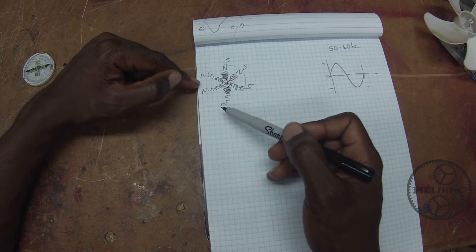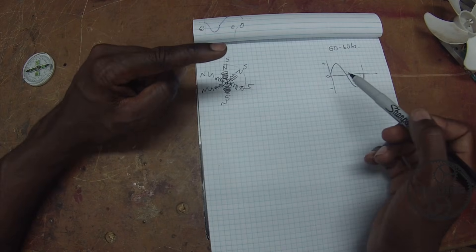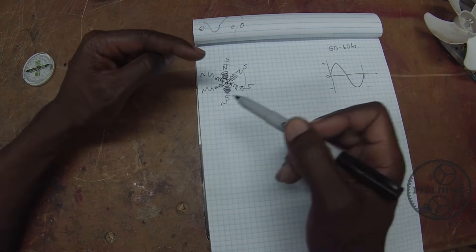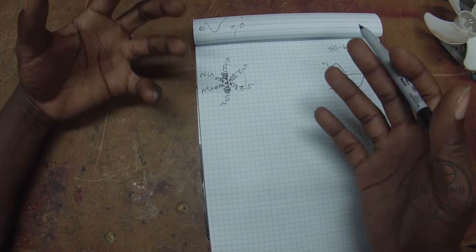What happens when you wire a motor like this — even single-phase motors designed to operate with single-phase power — they just hum; they don't actually rotate. You need something additional to get it to rotate, and we're going to talk about that a little bit later.